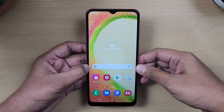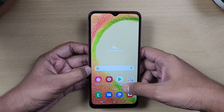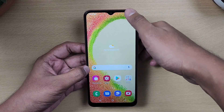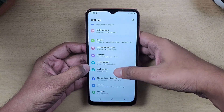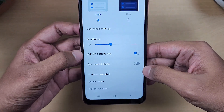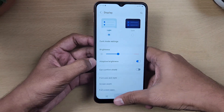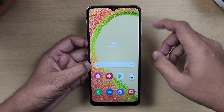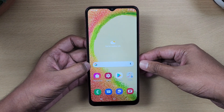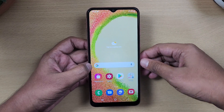The display is 6.5 inches with an LCD panel and HD+ resolution. It has a standard screen refresh rate and basic display options including an eye comfort shield. Overall it is a very basic display. In this price range, competitors offer a 1080p display and 90Hz refresh rate, so this is a negative point.